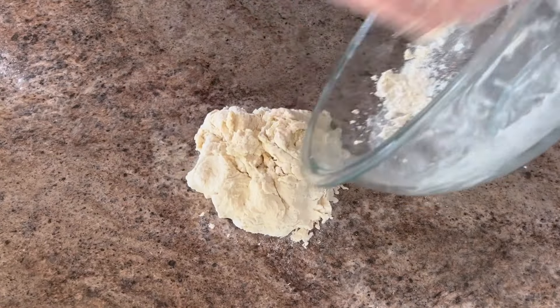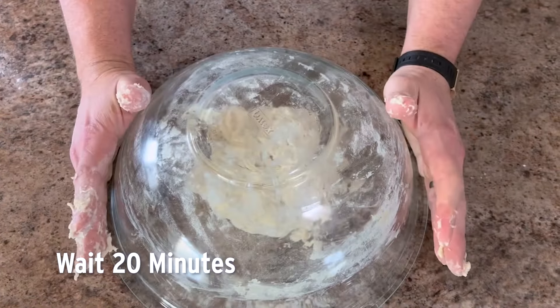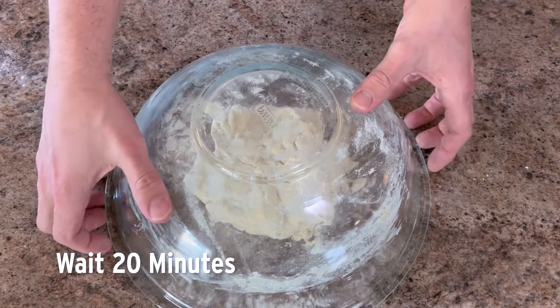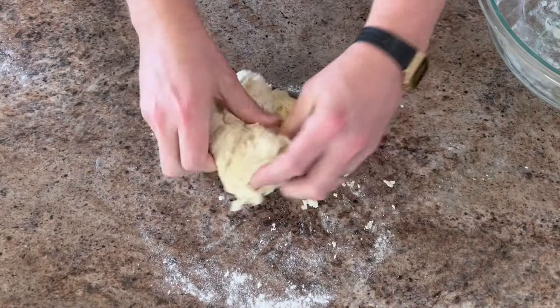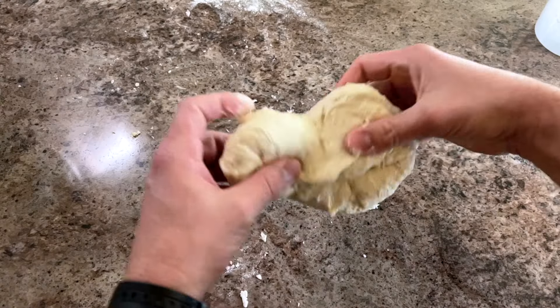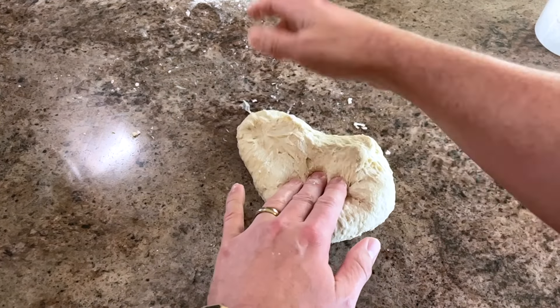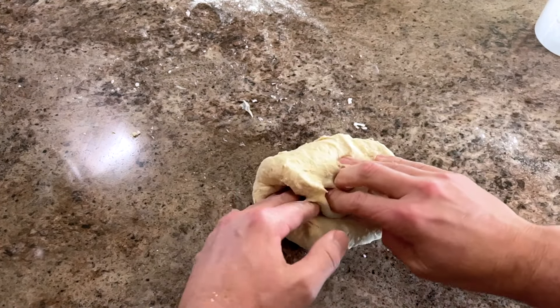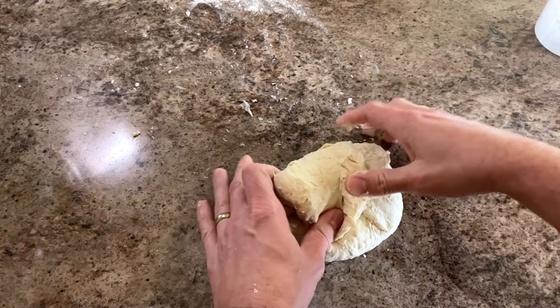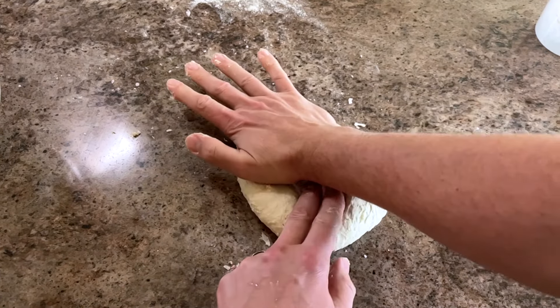We're going to dump the dough onto the counter, cover it with that same bowl it was in, and wait for another 20 minutes. Now we're going to take the bowl off and start kneading. There are lots of ways to knead dough, and pizza is really pretty forgiving, so knead it however you like. One easy way is to push down one side of the dough, fold it in on itself, and then give it about a 45-degree turn — it basically creates a little tab for you to push down and repeat that process.